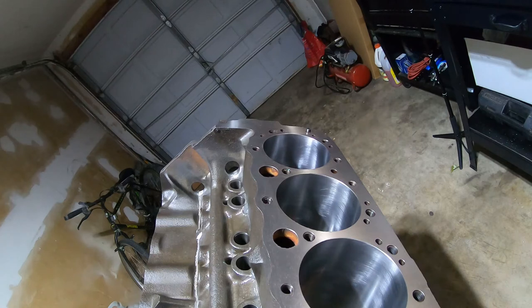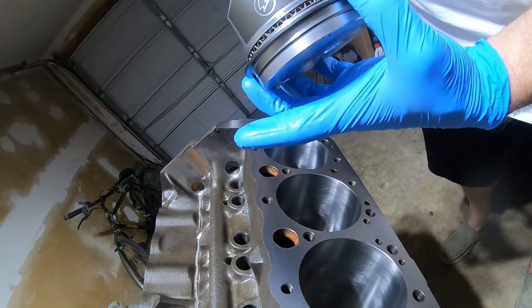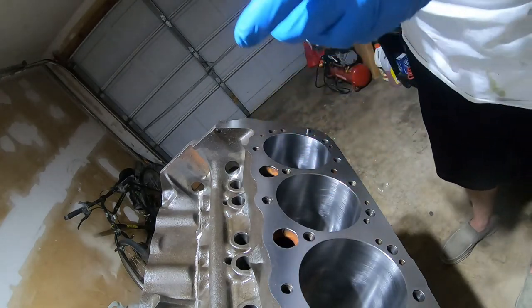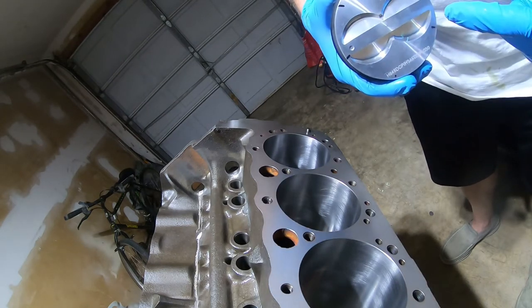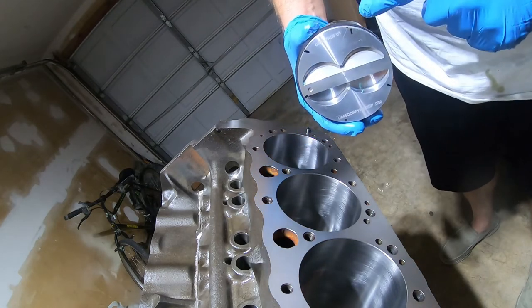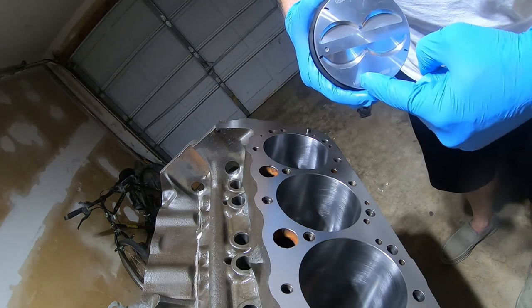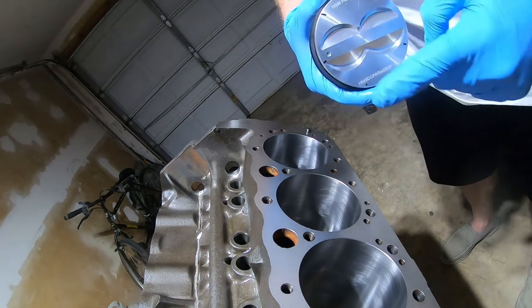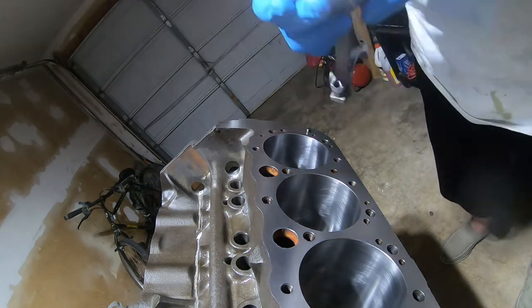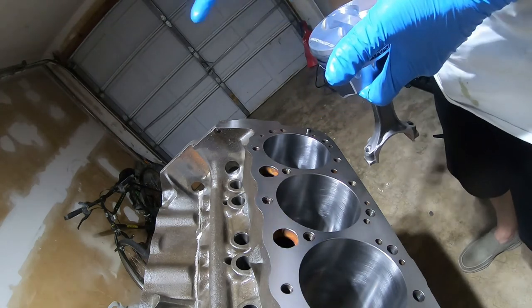I'm ready to put the first piston in, starting with cylinder number two where I was measuring. The rings are installed on the piston — all five: two oil control rings, the oil wiper, and top and bottom compression rings. I've made Sharpie marks on top of the piston to indicate ring gap positions: starting with the lowest ring, then oil wiper, oil control top, second compression, and first compression — all pretty evenly staggered across the cylinder. You don't want the gaps to overlap, and with five rings you can't do them at 12, 3, 6, and 9 — it'll be an uneven five-way split.